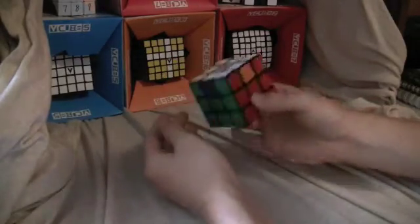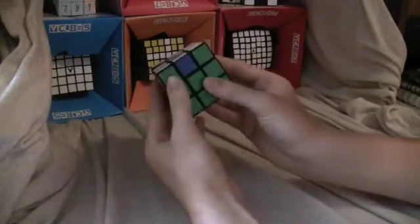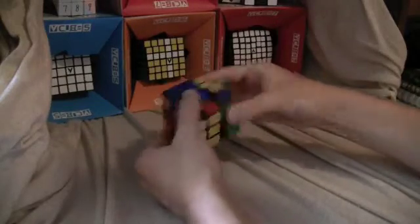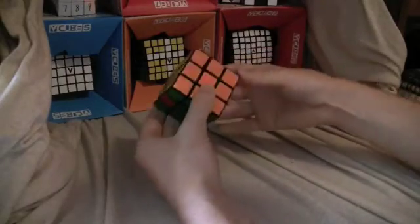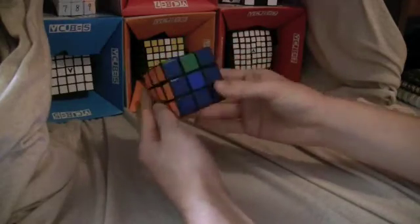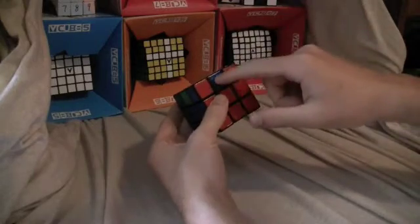Sometimes when you do that it will permute it, so you just do M2, U2, M2, U2 twice — and that fixes that problem.